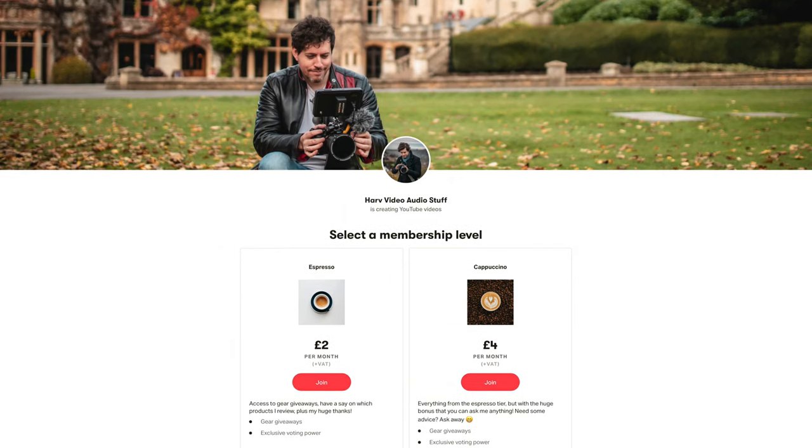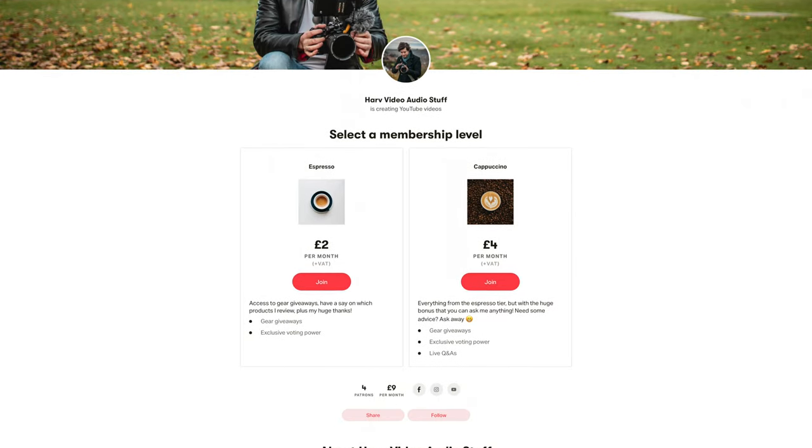These videos are not brought to you by any company, apart from maybe my Patreon backers. Any funds from Patreon go back into the channel — I buy gear, review it, and then give the gear away via giveaways to my backers. If that's of interest, it's inexpensive to be a backer — it's all linked below.